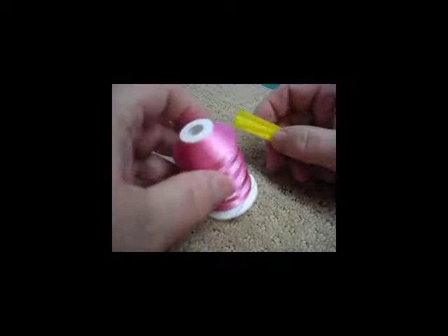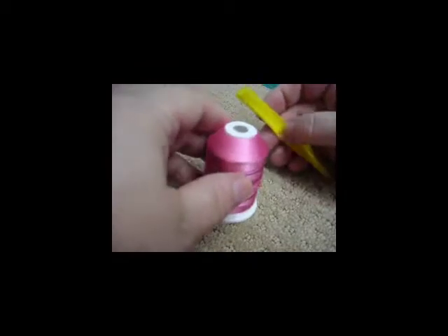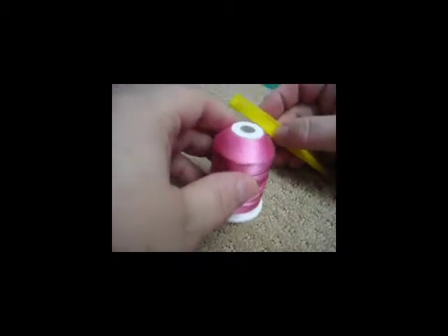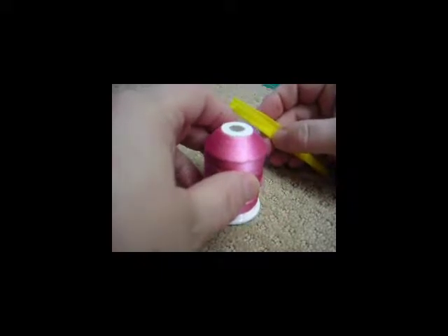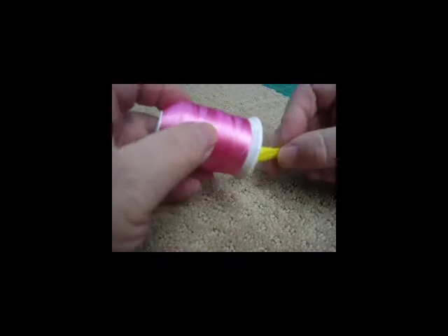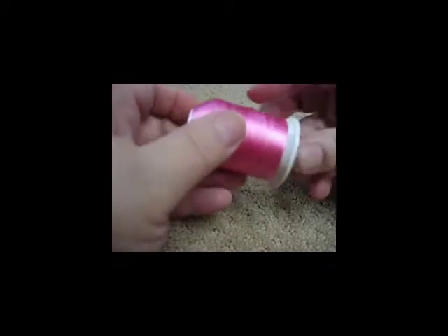Hello. Today I'm going to show you how to use a thread net. The thread net keeps your thread from unwinding too fast and from spiraling out so that it unthreads your machine.